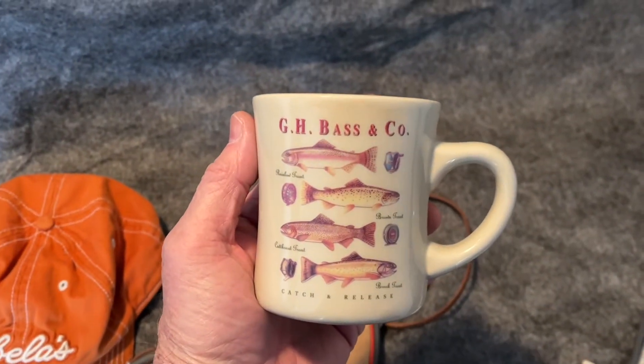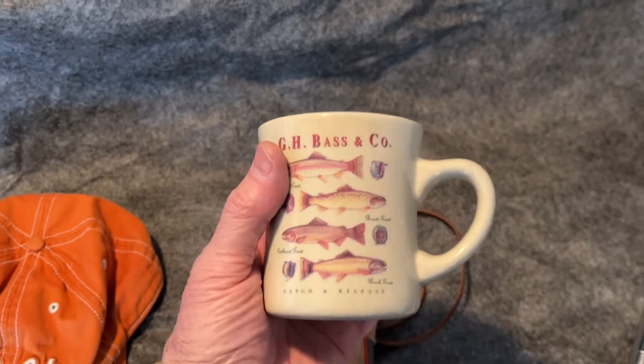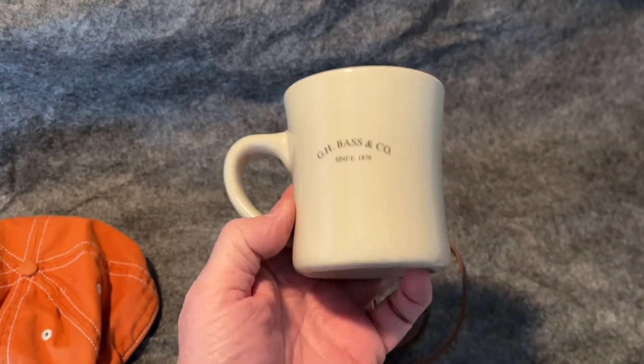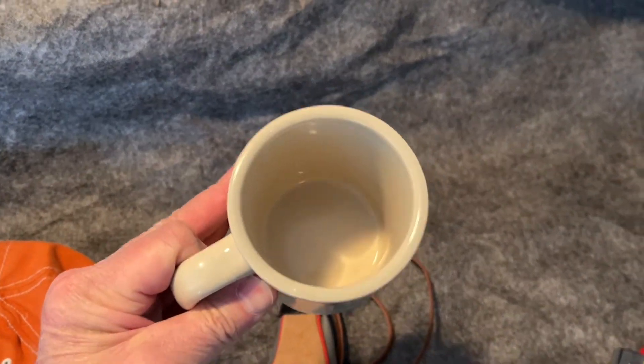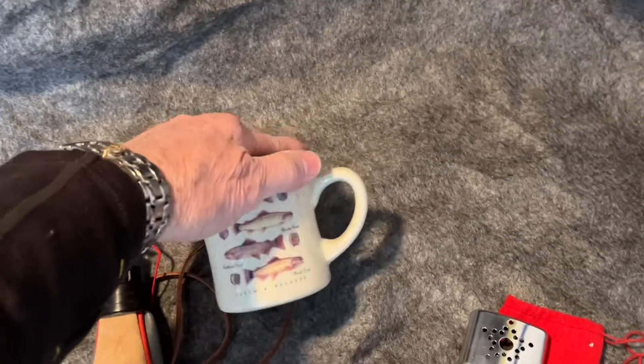A nice trout fish mug — G.H. Bass & Company. It's not marked, probably made overseas. Nice shape, no chips.